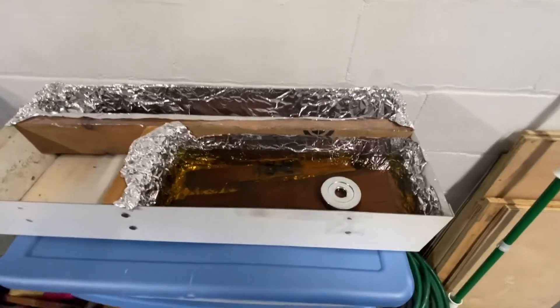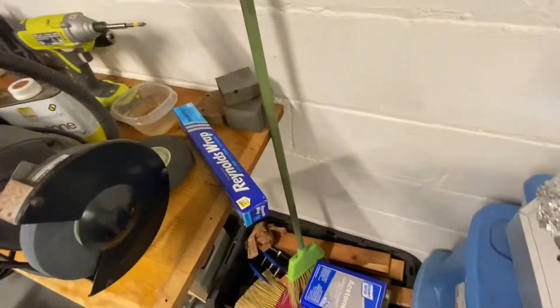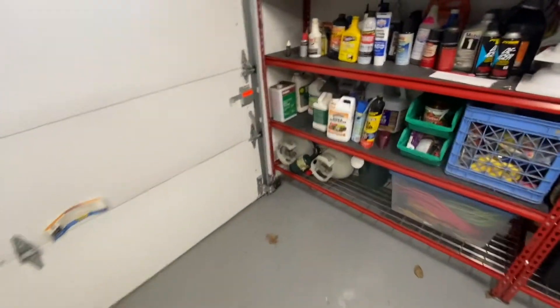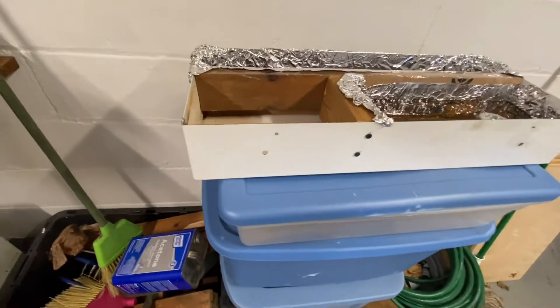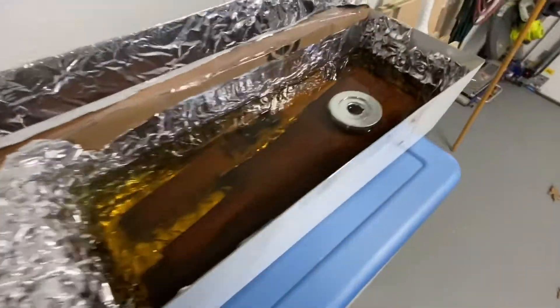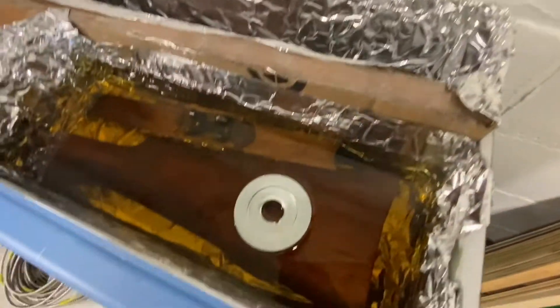Here we are in the garage. I only had a gallon and a quart of acetone — I thought I had more. I had another gallon but it was paint thinner. I'll have to get more acetone, maybe tomorrow. Anyway, this is just an old fire extinguisher cabinet in the wall — you partition it off and put tin foil in there. That's just a chrome weight to keep the stock down underneath the acetone.